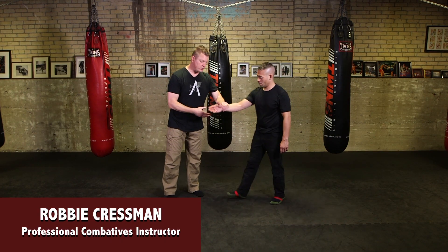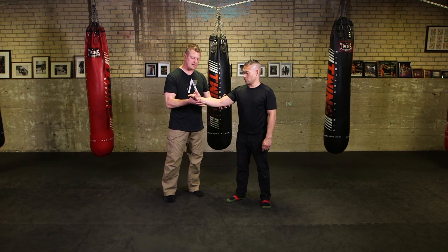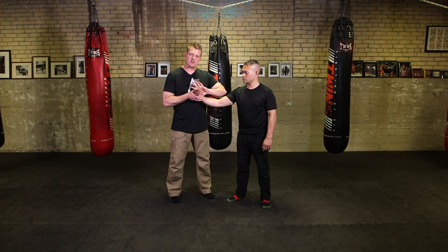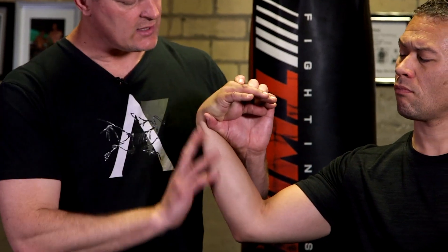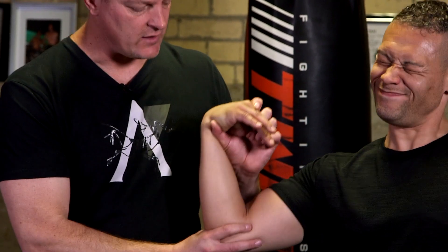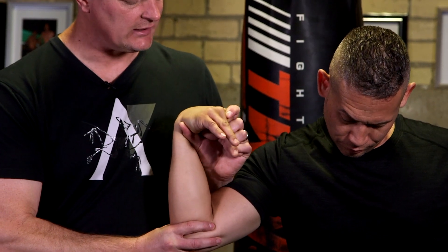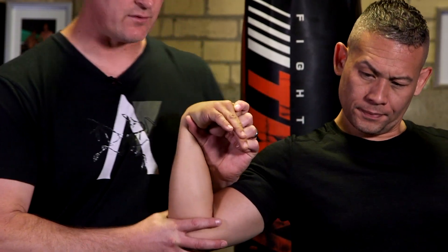The idea with the single hand, as opposed to complicated technique or application, would be to take the thumb and put it directly across the base of the wrist, all the fingers gripped on the index finger. This causes essentially a hyperextension, and by securing this, even just a little bit of pressure here, I can get all kinds of response from that.